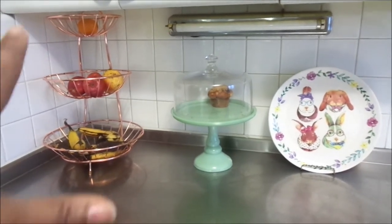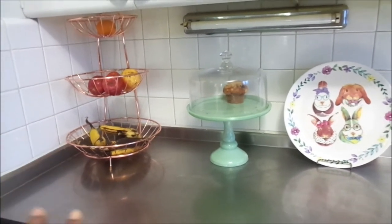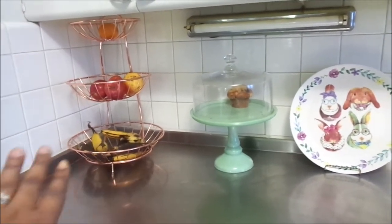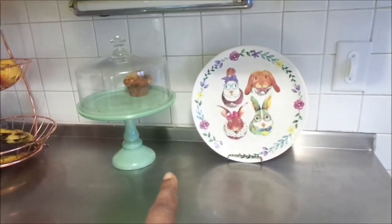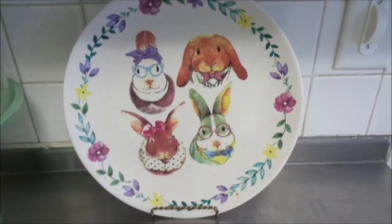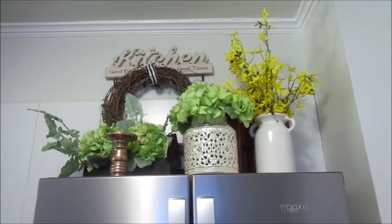Here is my breakfast bar — I'm still kind of working on it. I'm not feeling the stand anymore; I'm going to be donating it and using something different. I love the idea of having trays and bowls with my fruits. Of course my kids ate all the muffins! I wanted to leave out this beautiful bunny plate — I know it's not Easter yet, but I wanted to put it out because it's fitting for spring.